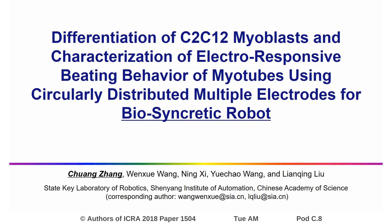Hello ladies and gentlemen, we are from Xinyang Institute of Automation. It's our pleasure to present our research on the biosyncratic robots.